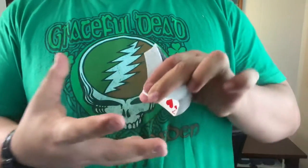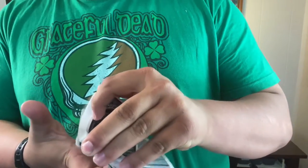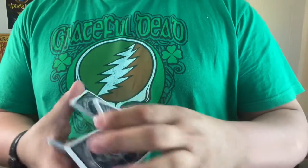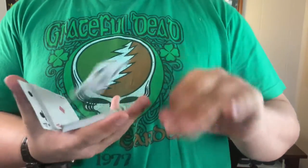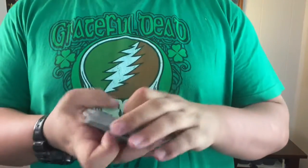If you guys don't know, I actually was not a fan of these for a while — that's why I didn't buy them. And finally, my buddy Andrew sent me one of these. And he was right, I was wrong. These cards are great, and that's why they're getting a whole review just solely about them.